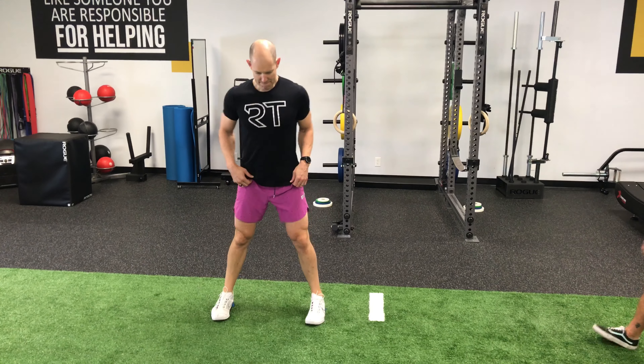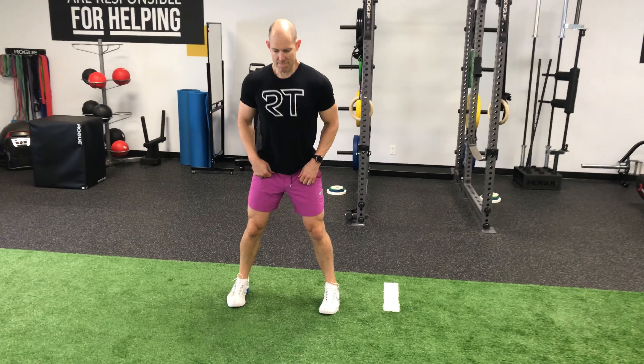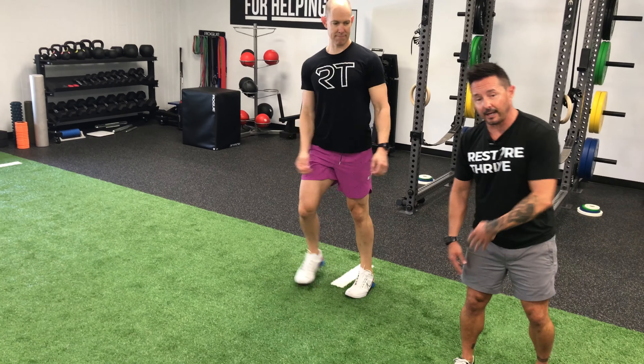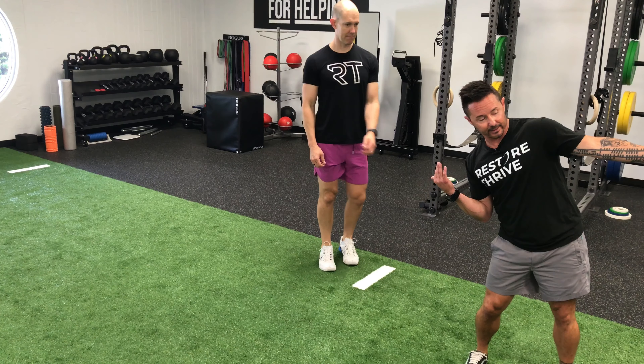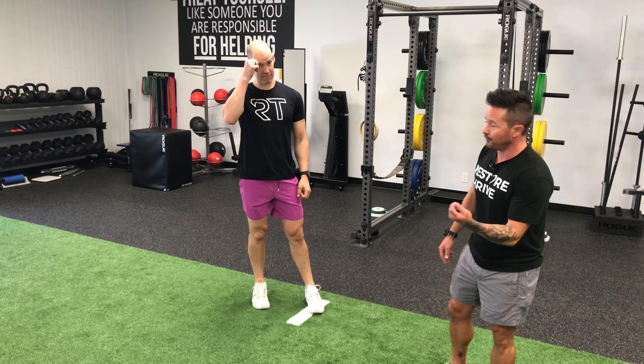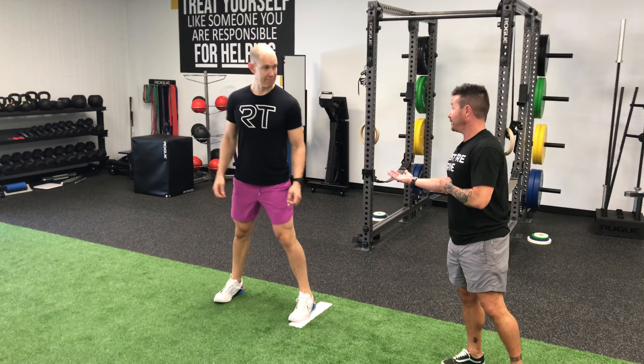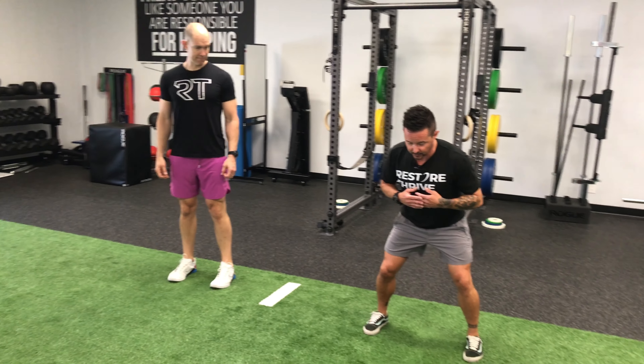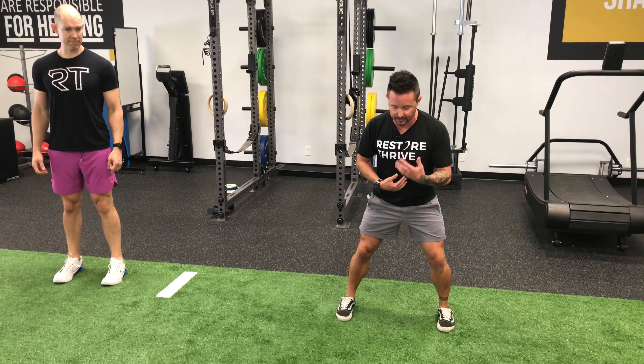Any trunk fault that you want to show — step to your left. Go. Notice Tim's trunk lagged behind; he left it over here as everything else was moving. This is another fault that can lead to other more serious problems down the chain. So with that trunk control, we want to maintain inline stability so that when he moves, everything is moving as a unit.